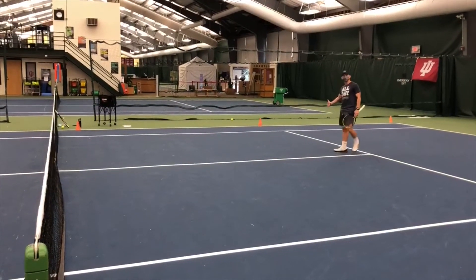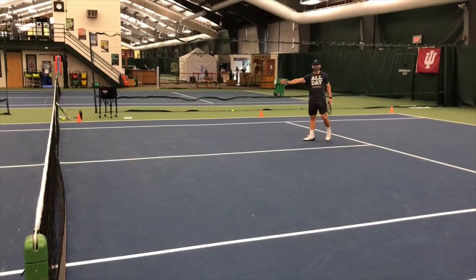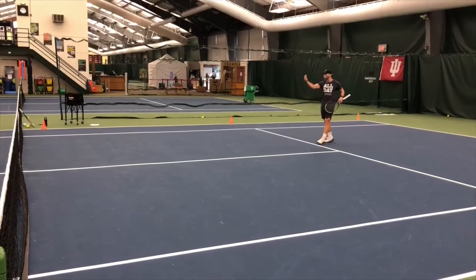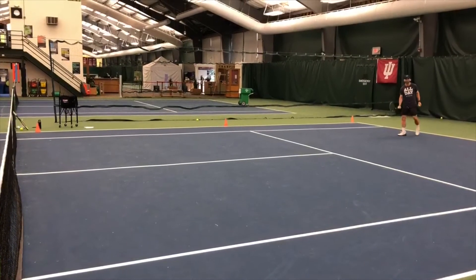If you win the point, you move up to stage two. If you win that, you move up to stage three. You have to win one from stage three to get one overall point. If you lose a point at any spot, you move back to stage one, and your opponent stays there — because you need the baseliner to always feed.